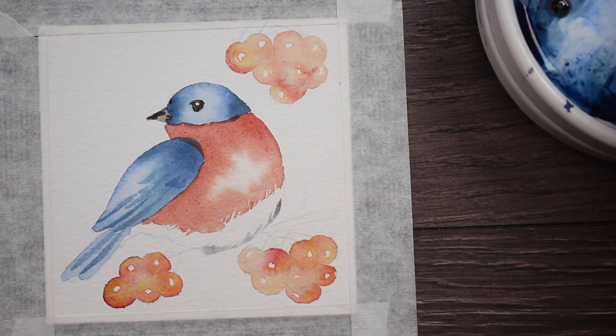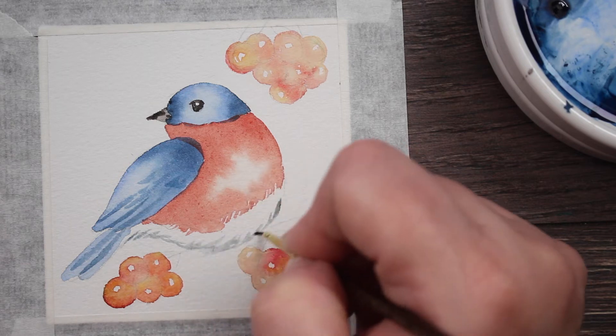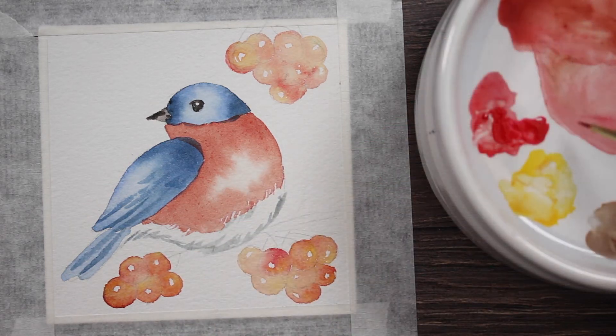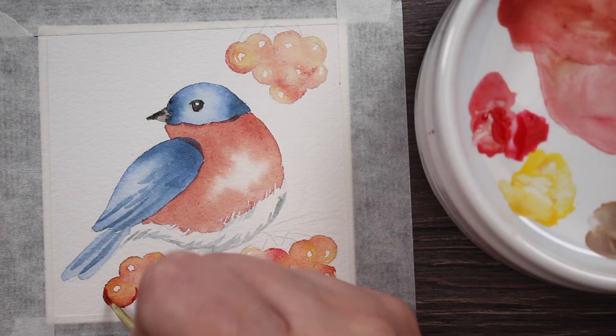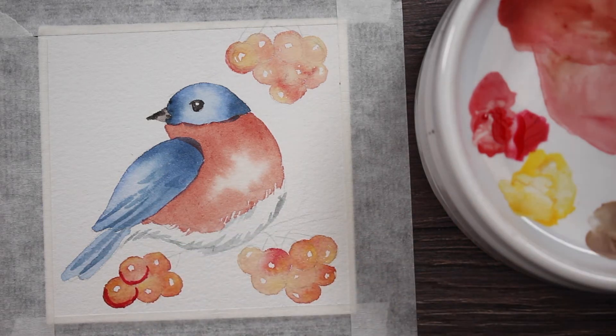Now I've got a little bit of Payne's Gray that's very diluted with a lot of water, and I'm just doing a shadow right on his little underbelly just so you can see and separate it from the background — he does have a little white belly there. Then I'm going to take some of that darker, orangey-brown color and make the shadows for the berries.